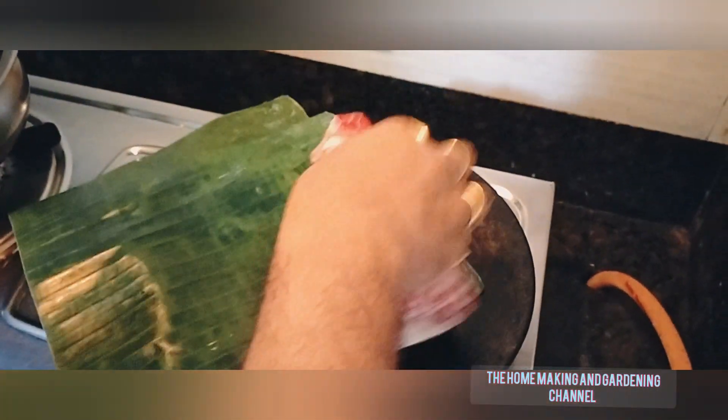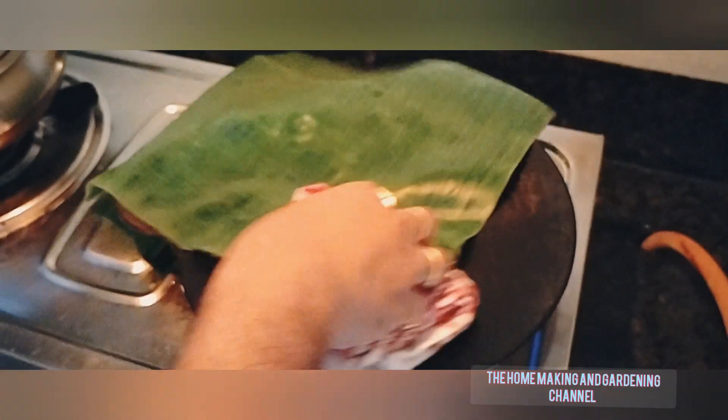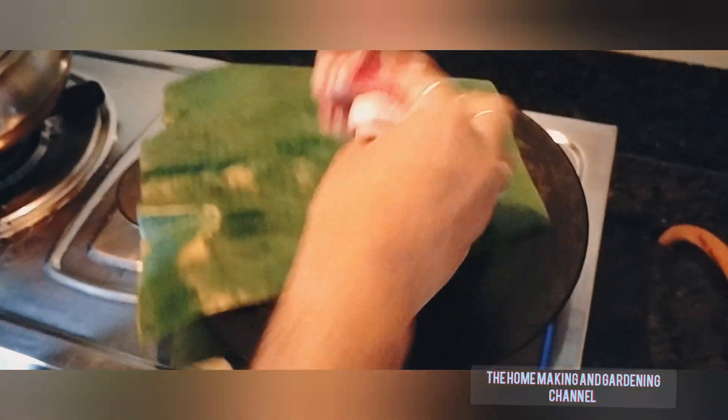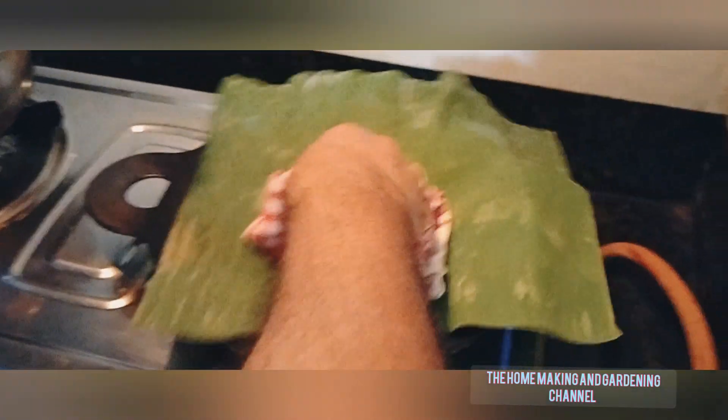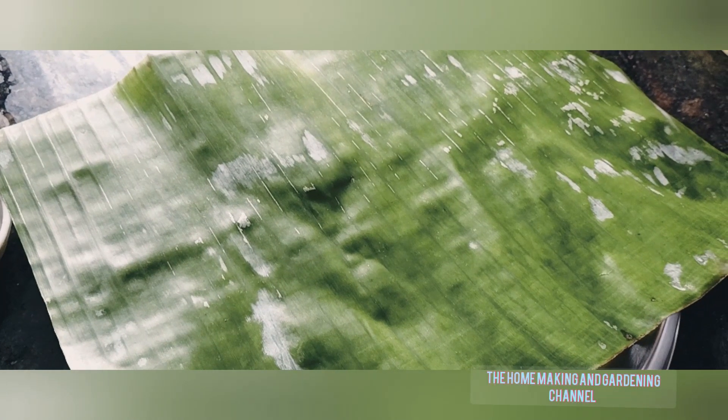Meanwhile, let us take a square cut banana leaf piece like this. We need to press it against a hot iron tawa or any hot tawa. This is done to soften the banana leaves so that they don't get torn apart once we make the parcels of paneer.